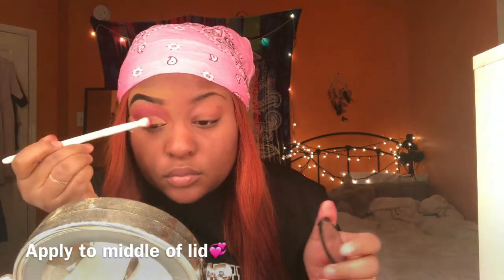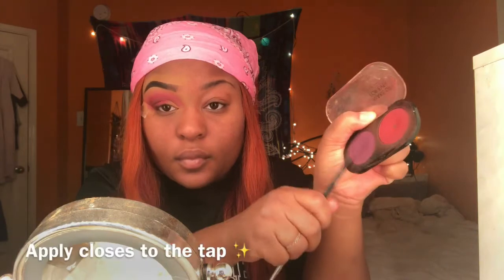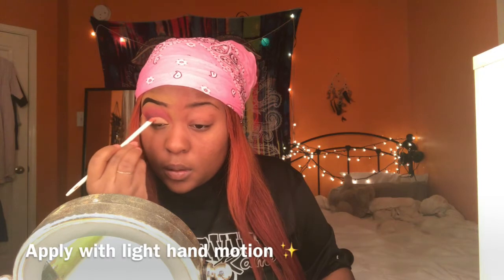Then I'm going in with that blush color and putting that a little bit more forward towards my tear duct. Now I'm going with that dark purple shade and taking it over the black on my outer lid. Now I'm going with my next glitter glue, applying it really heavy on the front of the lid, but towards the middle on top of that pink I'm going really lightly so I don't take away from the pink — just making sure everything is evenly distributed.